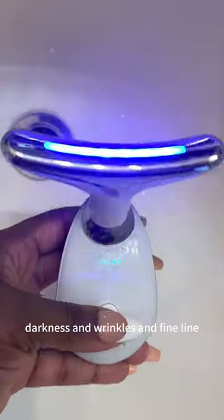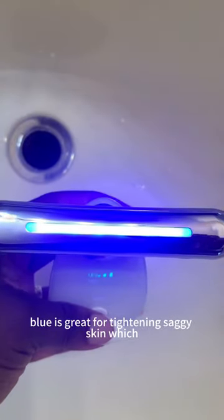Red is great for collagen, darkness, and wrinkles and fine lines. Blue is great for tightening saggy skin, rejuvenating your skin, and it's also great for oily skin.